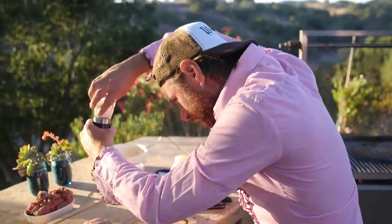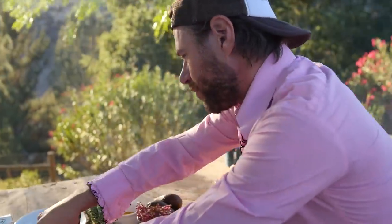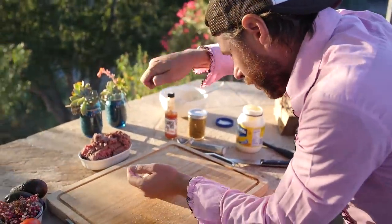Good burger, bad burger — when this burger's good, it's bad; when it's bad, it's better! We're going to hit it with some salt, and then we're going to grab some of those peppercorns and get them on there.